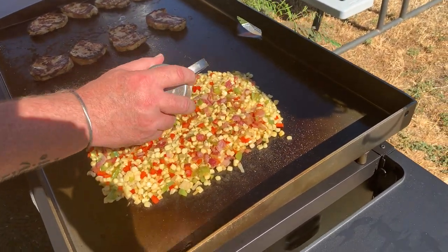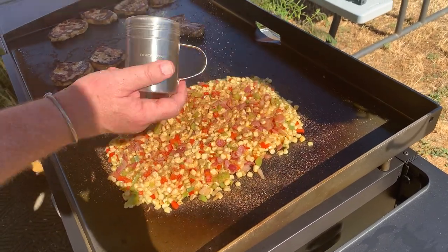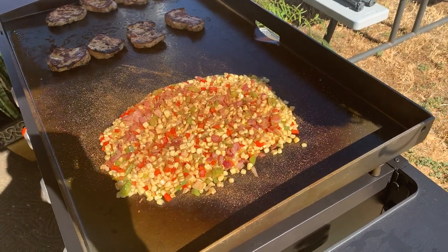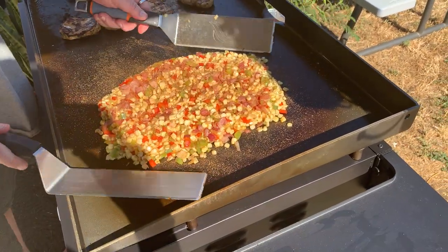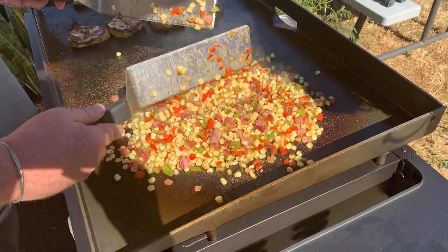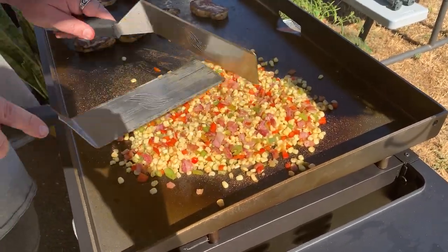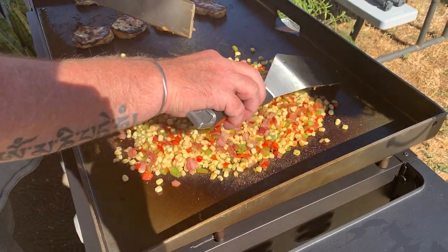I was really dead set against Blackstone, but the improvements they've made — I'm actually really enjoying this. I'm going to go ahead and put a little bit of seasoning down on here and get it mixed up. It may look like a lot but it's not, because we've got to mix it up and get it incorporated throughout. That just adds that little bit of spicy kick to the sweetness — it's a really good combination and it blends really, really well.